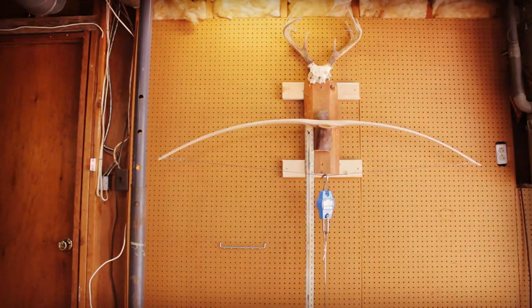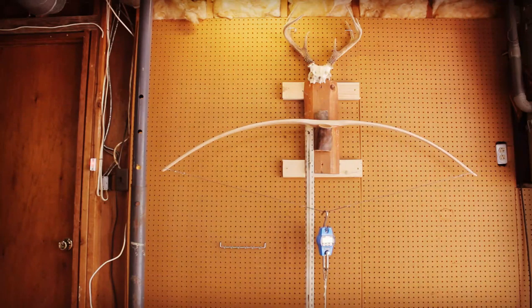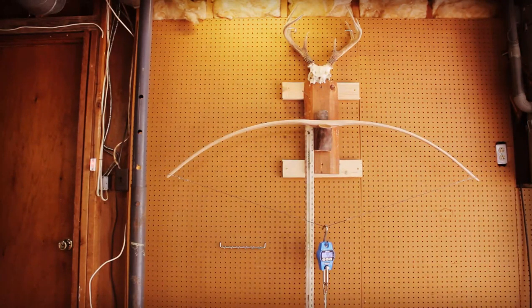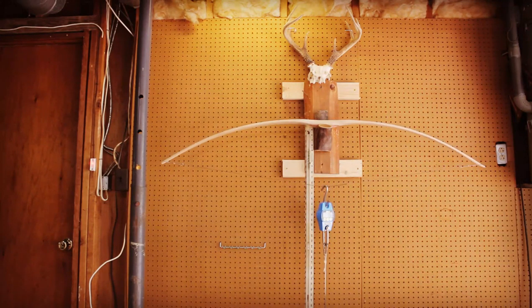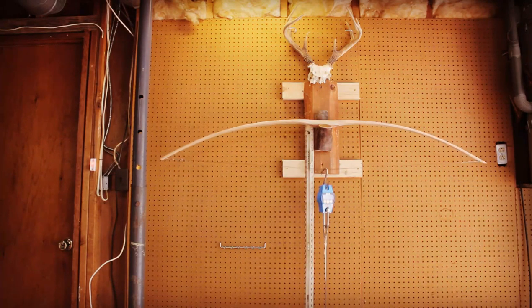After those scrapes, I'll put it back on the tree and pull it a little to see if I can tell the difference. I haven't even gotten out to that 20 inches yet — there's no reason to go out that far if I'm seeing things I want to fix in the tiller. I think I improved the issues I was seeing before, so I'll go ahead and take this out to 20 inches. At 20 inches I'm at 45 pounds, so I can go further. At 21 inches I'm at almost 48 pounds, and at 22 inches I'm at 50 pounds.